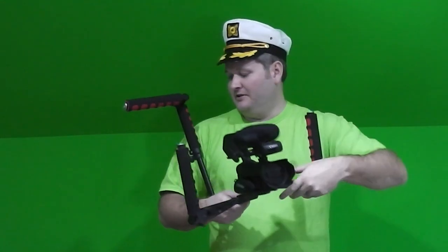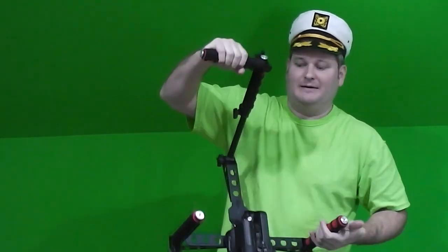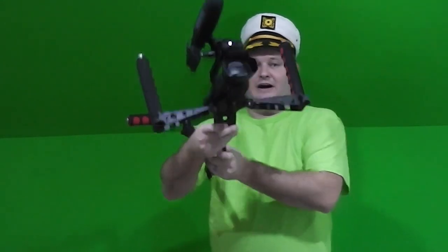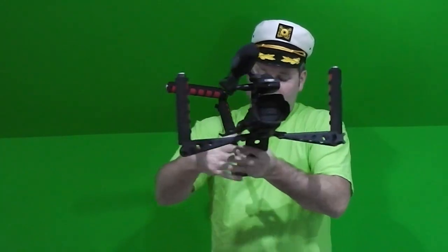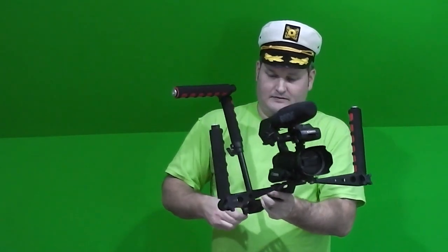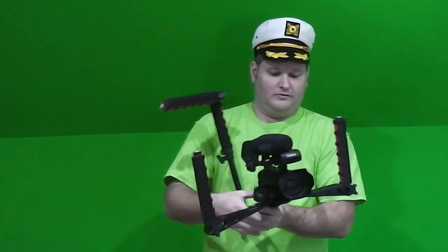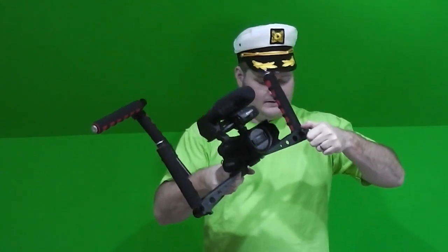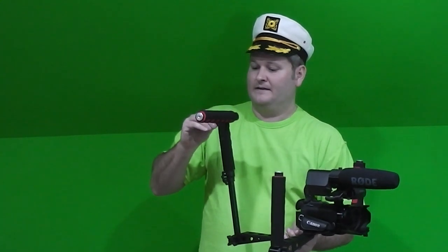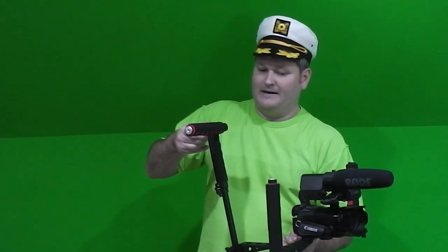I just wanted to demonstrate some of the other filming options you can put together with this thing. Once you get it like you want it, you want to tighten everything for the adjustments that you want. It's very easy — a lot of these are thumb screws and the others use the hex key which it comes with, which is nice. So you just kind of tighten this up.